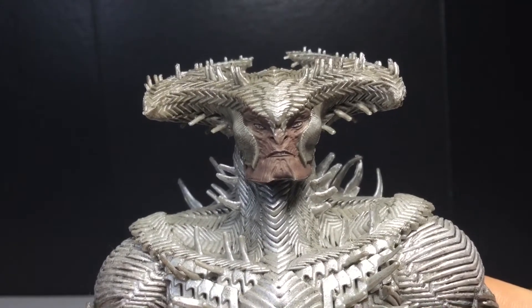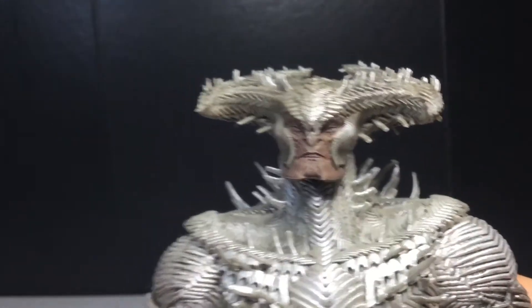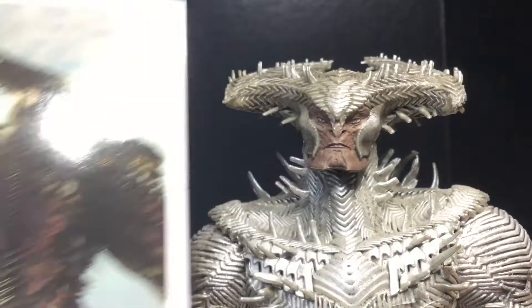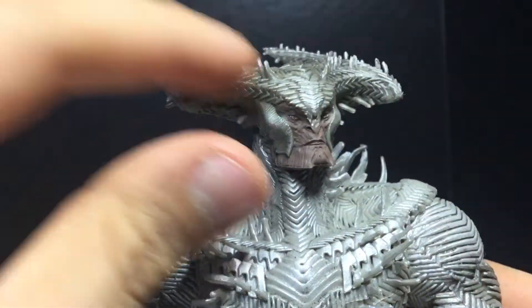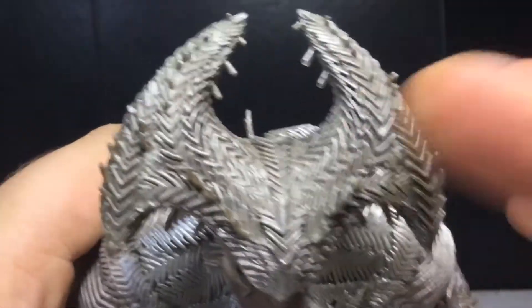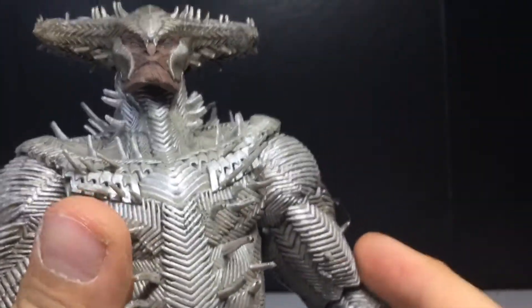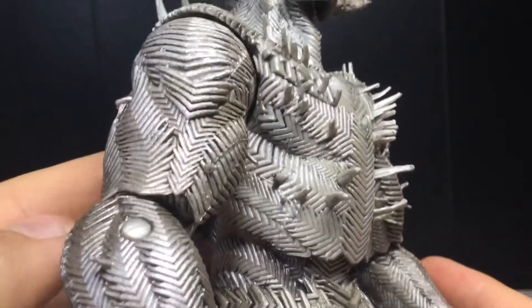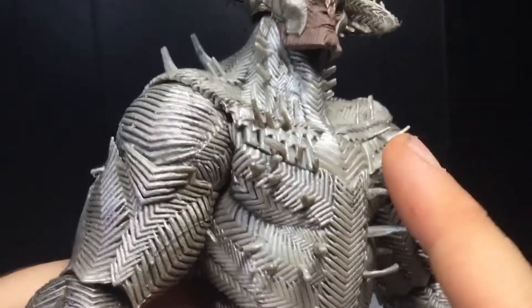You can see the head sculpt here — it looks really cool. I like the little flesh tone they used; it definitely separates the face from the armor, and it does look accurate too. I like all the spikes around his head. It would have been cool if you could take that piece out, but it still looks really sick.